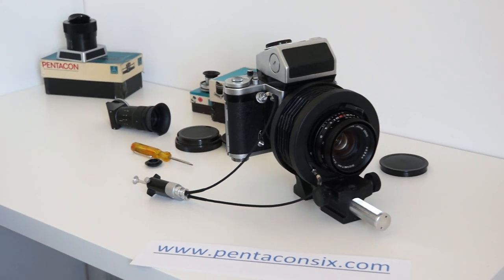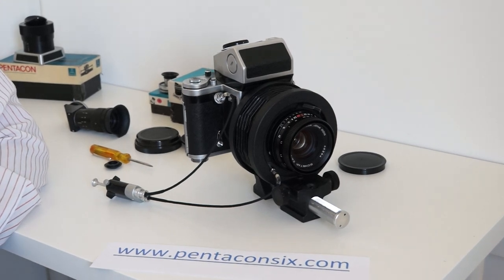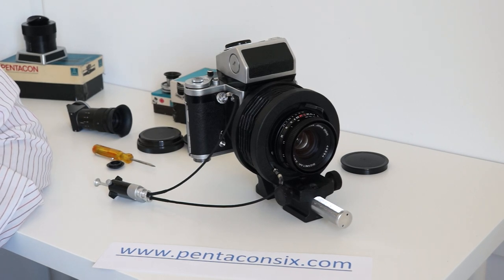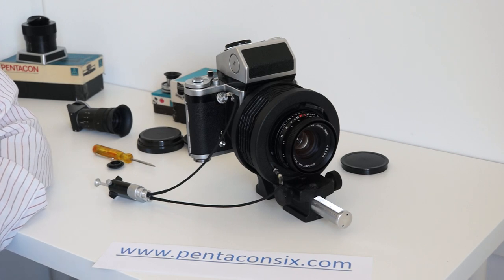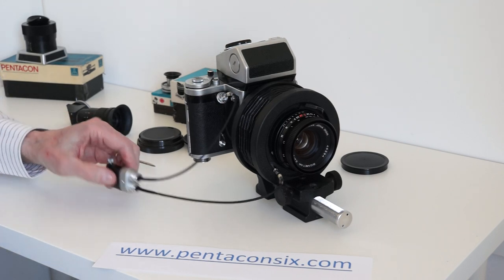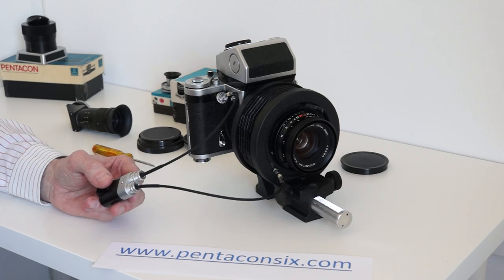It's possible to produce some really fascinating photographs — whether it's flowers, insects, small electronic components, or the working mechanisms of clocks and watches. Macro photography really is great fun, so I hope this helps you get started, and I wish you much success.